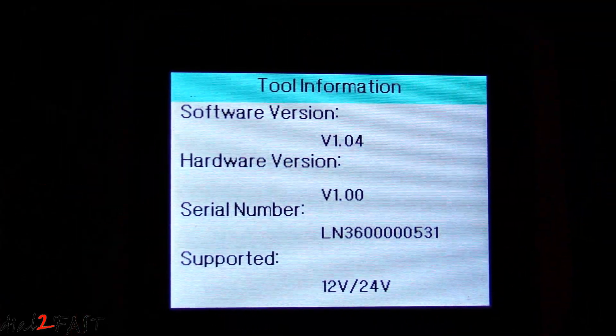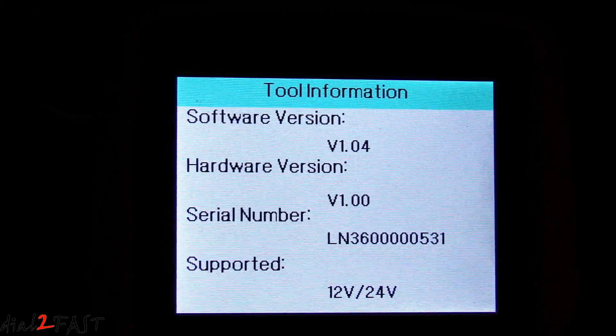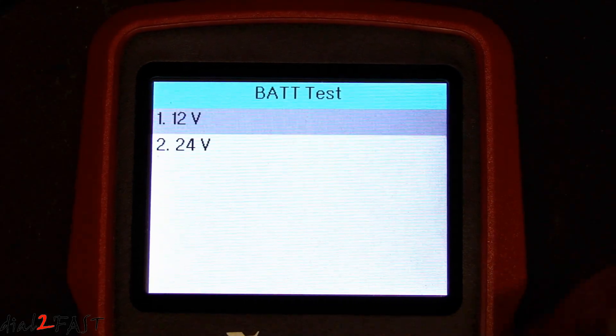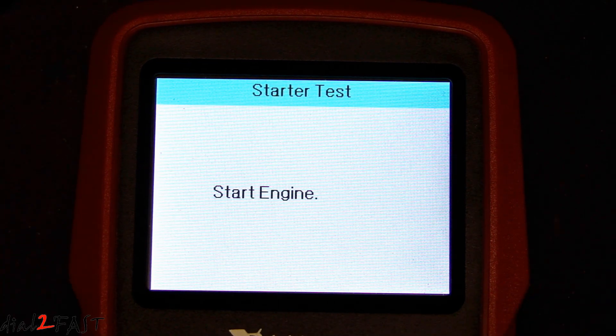Here's a look at the software version after the upgrade — it still says version 1.04. But let's test it out and see if that fixes the crank test. I'm going to go into the starter test and start the engine.